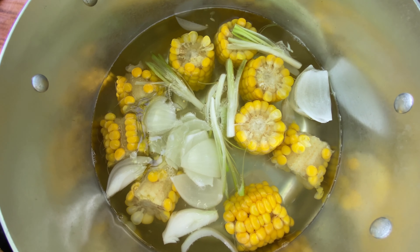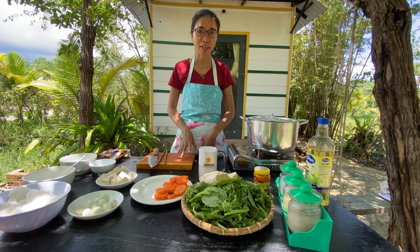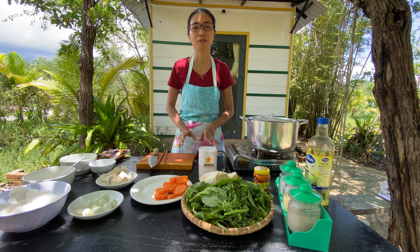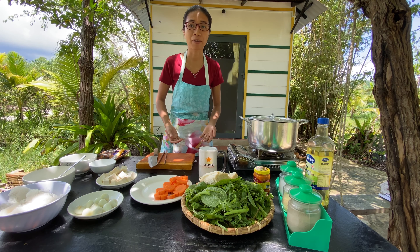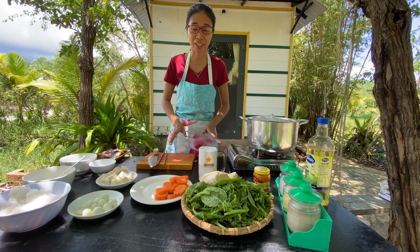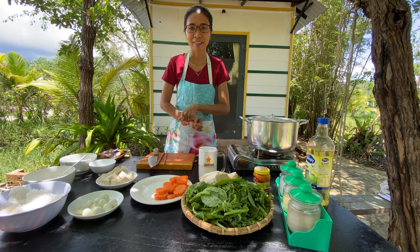I continue with the scallions. I divide them into the white part and the green part. With the white part, I will cut them like this and add them later into the soup at the same time as the onions. The green part I will cut into pieces and save for later. Now I add the onions into the pot.